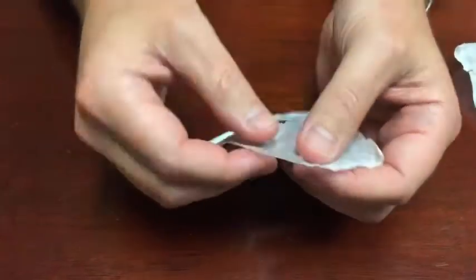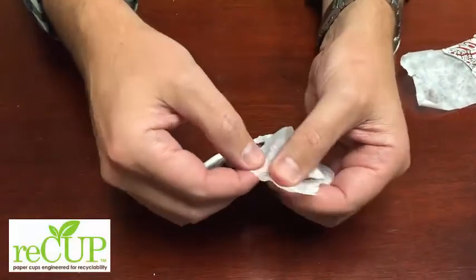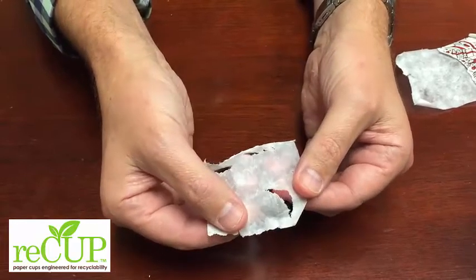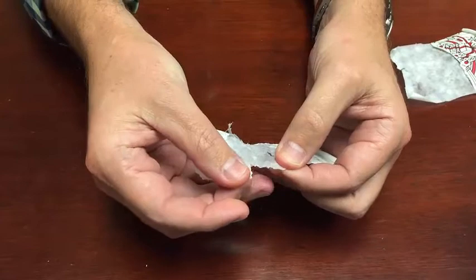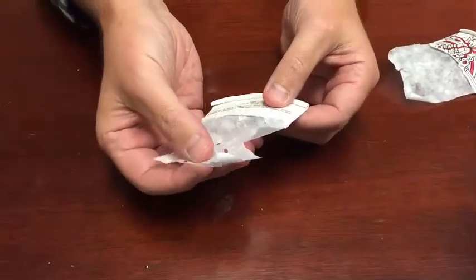Let me show you. If you'll notice here, again, we've cut out a piece of the cup, soaked it in water, and stripped down the fibers, leaving only the interior coating. However, unlike the traditional plastic that's hard to break apart, this coating breaks apart like tissue paper. As you can imagine, it's very easy for the paper recycling equipment to process these materials.